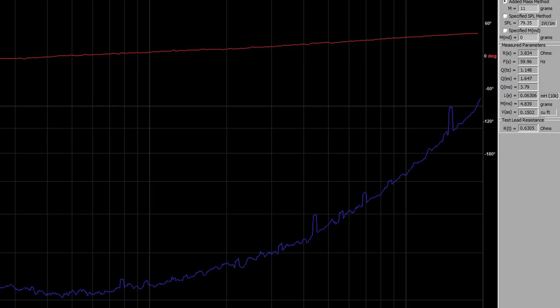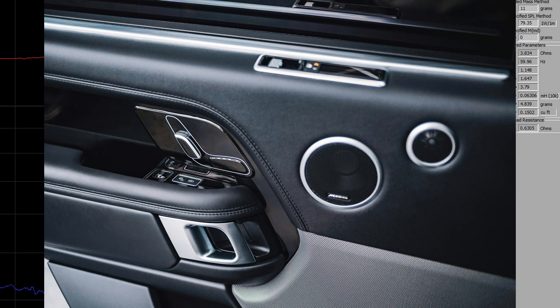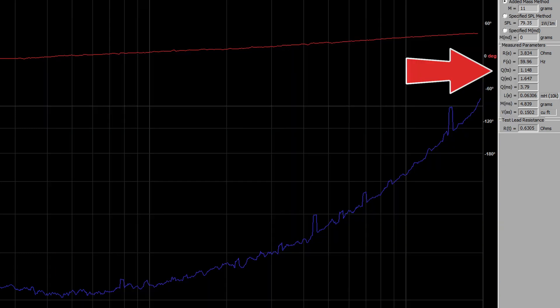With that knowledge, let's take a look at the values of the graph. The QES is 1.64, the QMS is 3.79, and the QTS is 1.148. This means ideally my speaker should be used in an infinite baffle, or something like a door speaker in a car. To drop the QTS into the sweet spot, I would need to make the QMS dissipate energy at a higher rate. I could also make the QES smaller, but the QMS seems a more practical way to reduce the system overall.